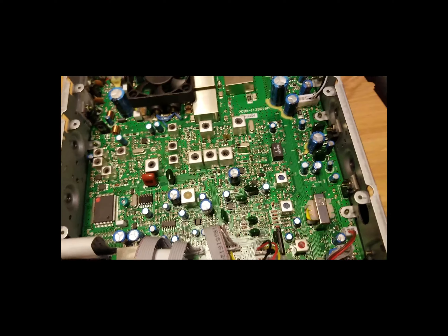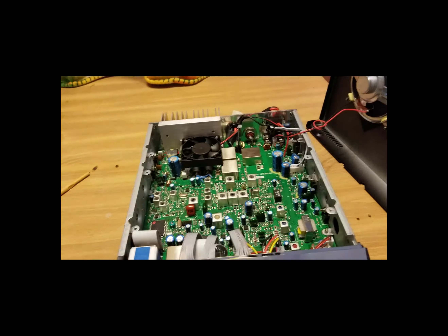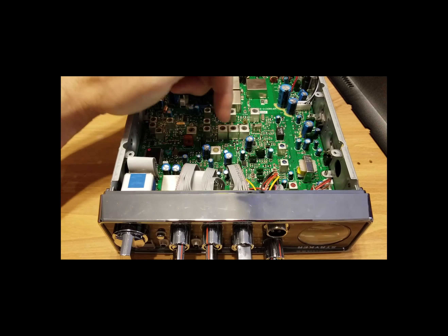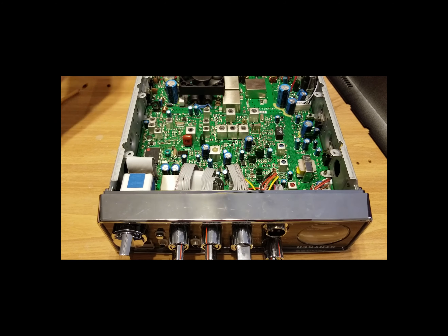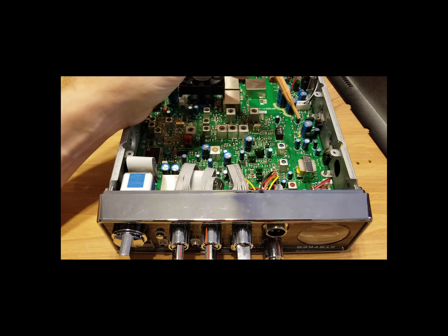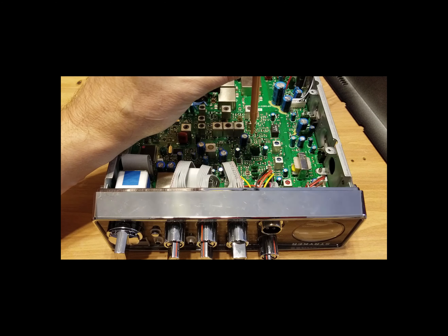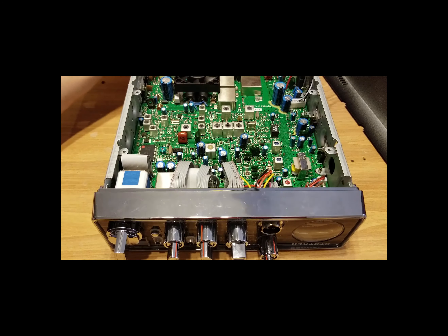I'm going to tell you something right off the bat: do not take or get this radio from a hack shop. Just a minute adjustment of this AM modulation — a very, very tiny turn — throws this thing right into way over 100% modulation. Please get it aligned and tuned from a shop that uses a scope and an analyzer.